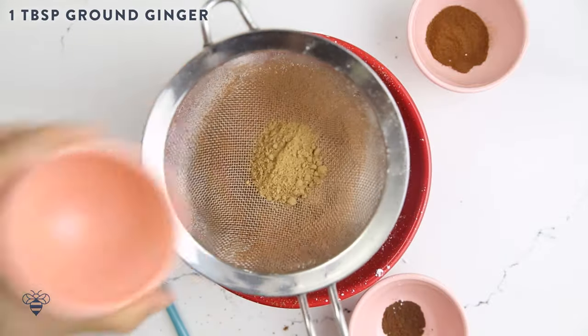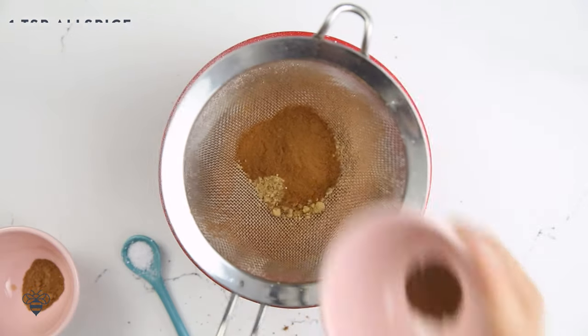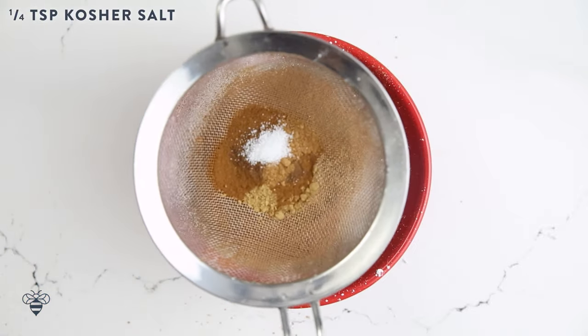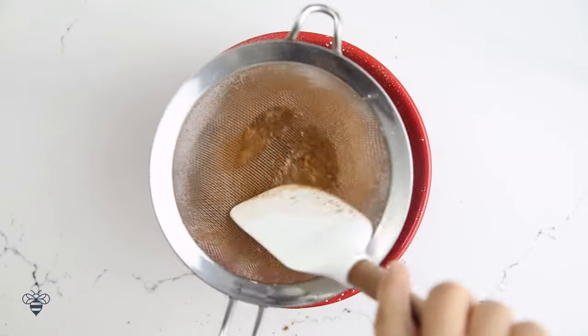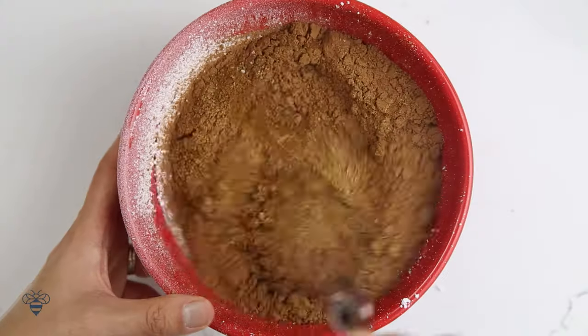Now I'm going to add in 1 tablespoon of ground ginger, 1 tablespoon of ground cinnamon, 1 teaspoon of allspice, half a teaspoon of nutmeg, a quarter teaspoon of kosher salt, and then I'll sift those through too. Sift until it's gone, then I'll whisk everything together.